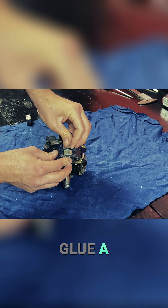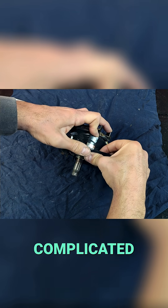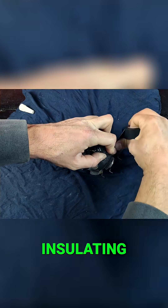Now we glue a second magnet next to each of the ones we've already attached. This process is quite complicated because both magnets repel each other. That's why, once glued, we secure them with a bit of insulating tape.